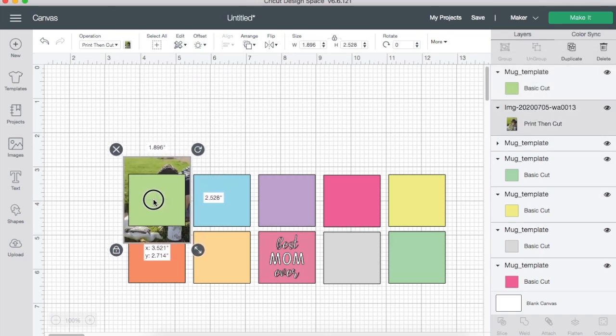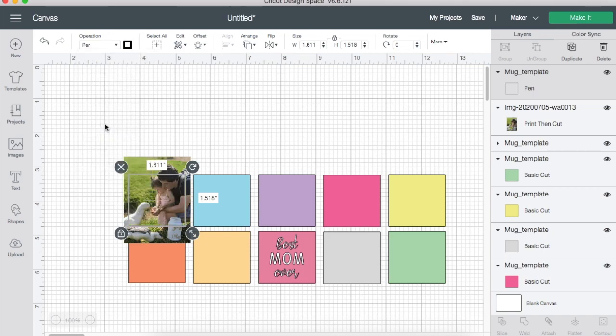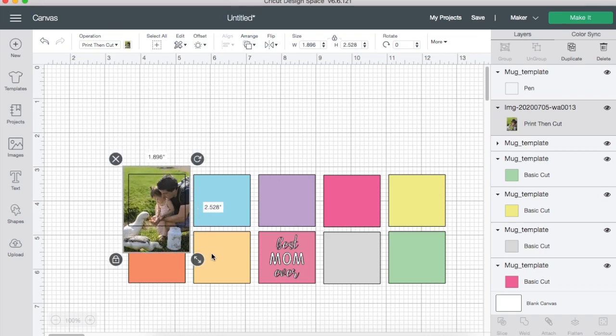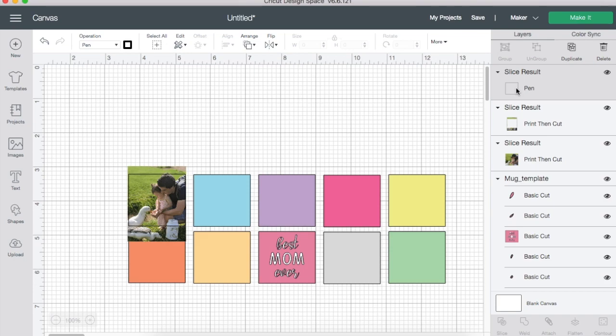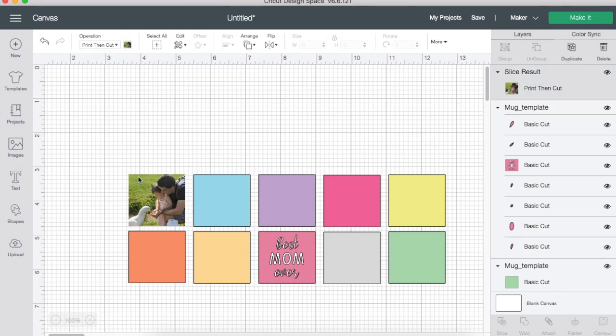First, ungroup everything because you won't be able to work with anything otherwise. Grab the bottom layer and put the image below that layer. Take that top layer, go to Operation, and select Draw — it gives you a border so you can adjust your picture to fit in the box. Then grab both layers by holding Shift and clicking, and hit Slice. Delete the extra pieces and you're left with your picture cropped to that frame size. Repeat this for all the other boxes.